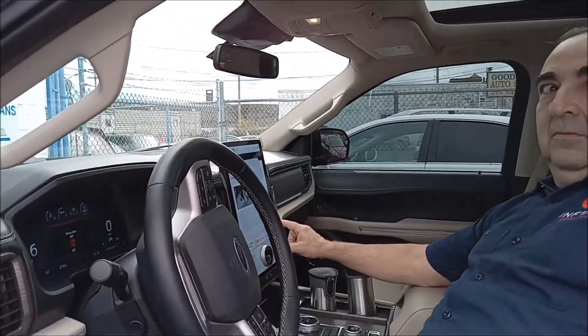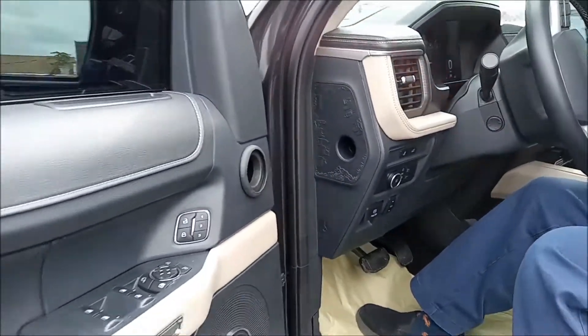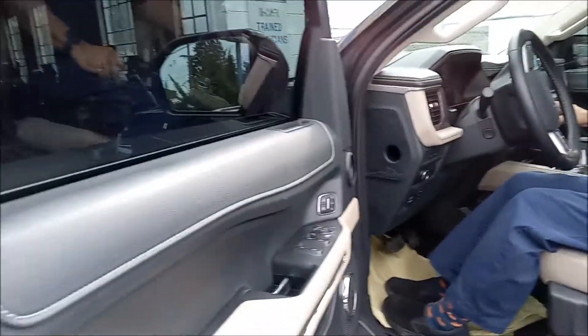We're going to start with the OBD2 port, which is to the left of the driver's wheel right here — on the left side right there. That's where you hook the computer up.